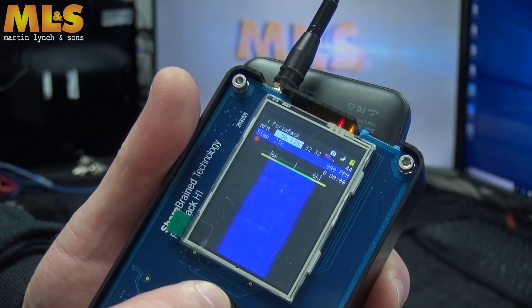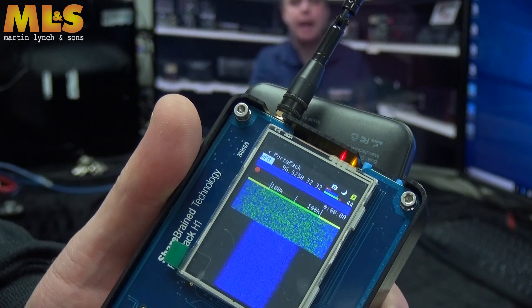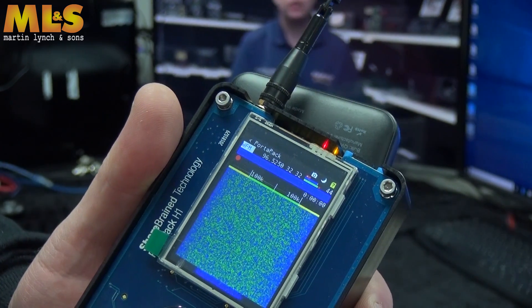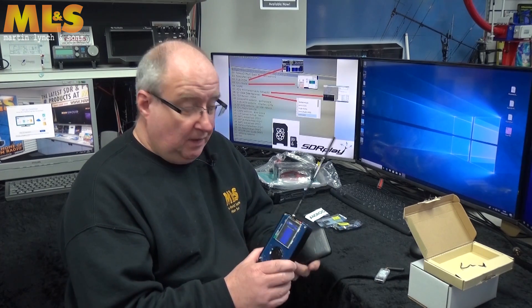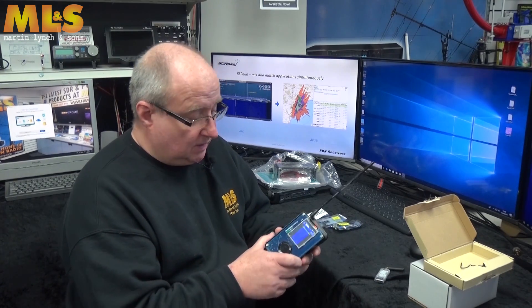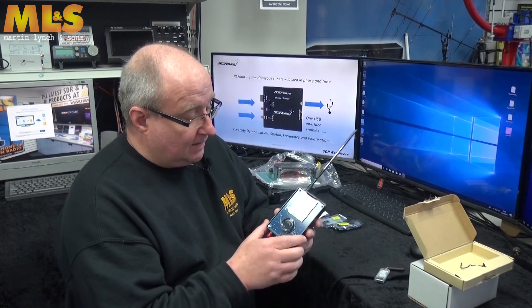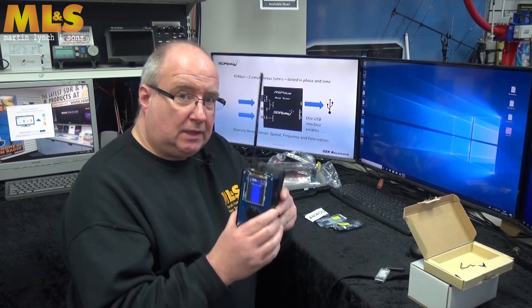Basically you've got a completely portable HF right through to 6 GHz receiver. The firmware is being updated pretty constantly as people start to really play with these things. It's a really interesting piece of kit — a sign of things to come. You do need a pair of headphones — it uses a standard 3.5mm jack, so just a pair of earbuds will do.